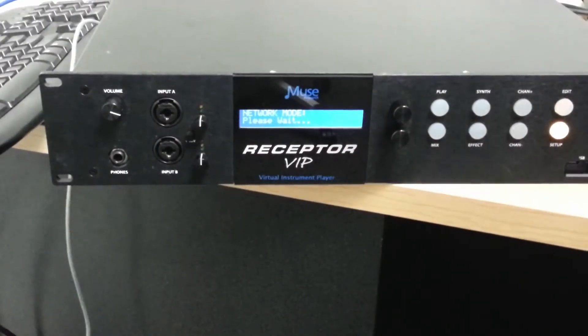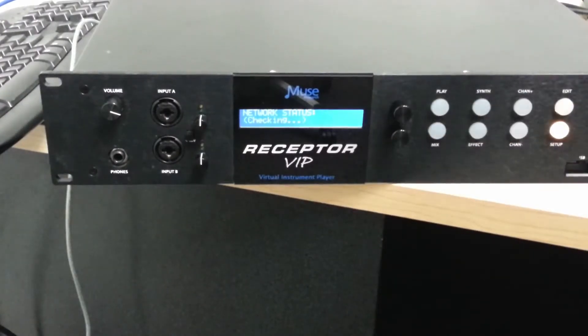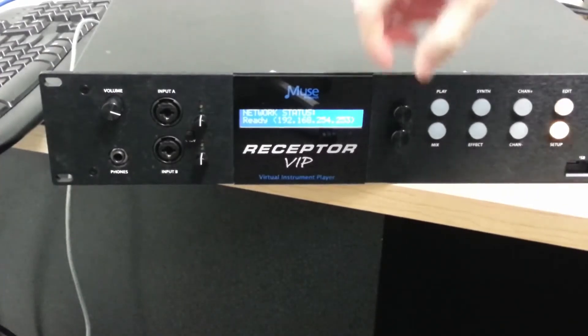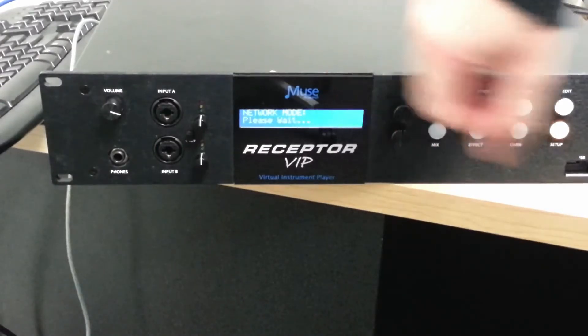If you would like to make a crossover connection instead, scroll back with the top encoder knob to network mode. Use the bottom encoder knob to select crossover, then push in on the bottom encoder knob to select. If you scroll back to network status, you'll see that it's checking and it should assign an IP address ending in 254.253.